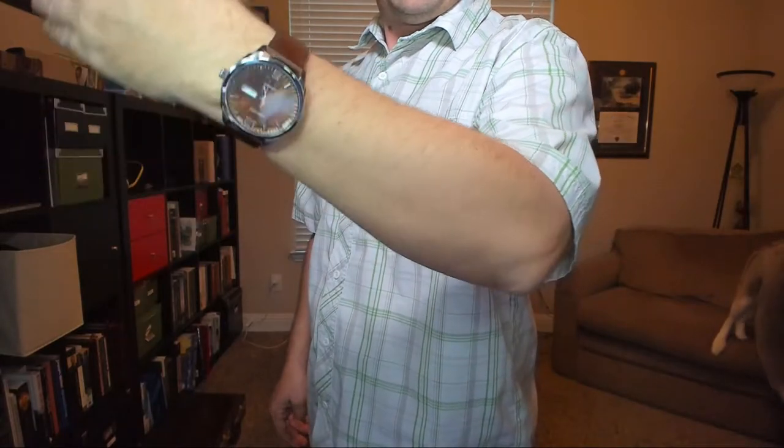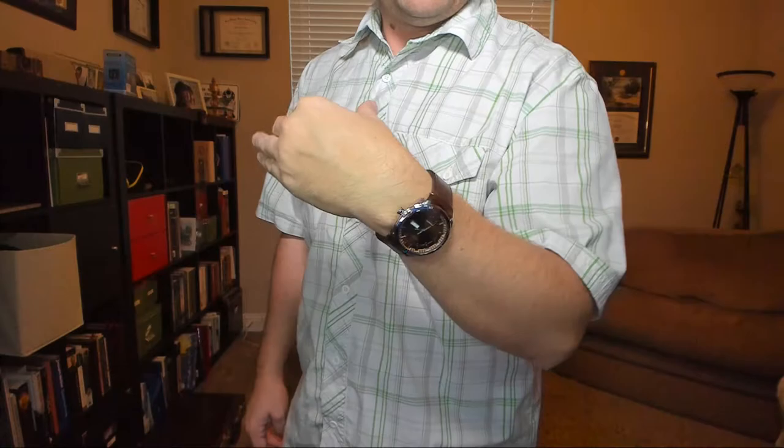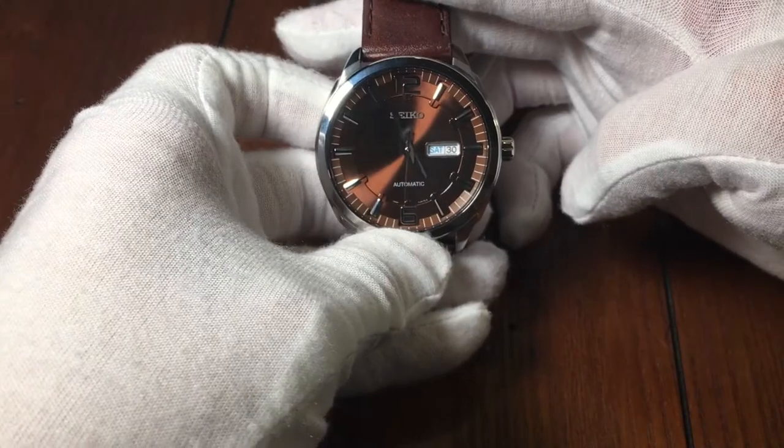Here's a view of the watch on my wrist, which is about 7 inches. The watch is a little on the large side, but it's not very thick, at least compared to other watches I've worn. All in all, it's actually a rather comfortable watch.